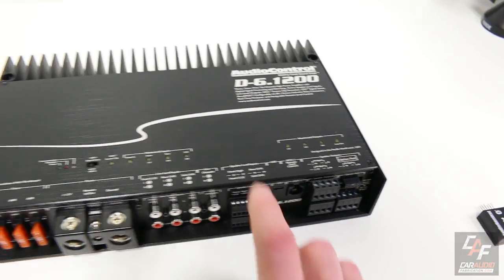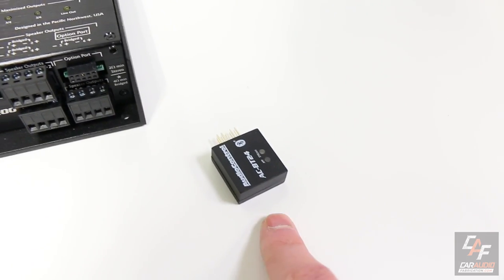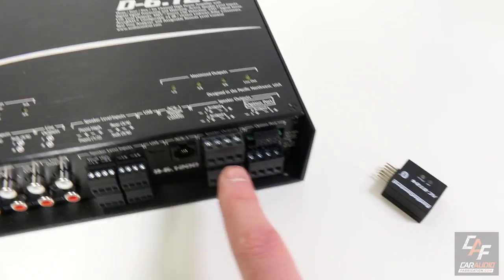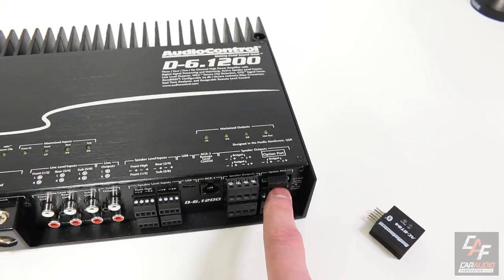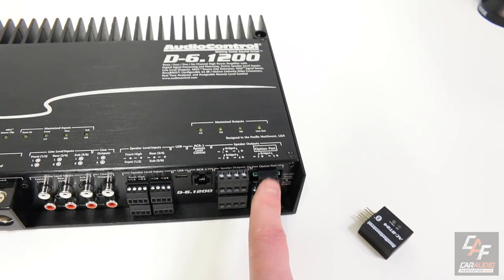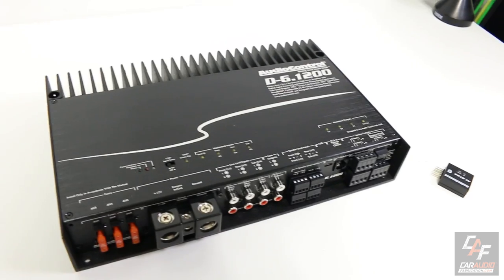The Bluetooth module is optional — we can still connect with a computer to do all of our tuning. In the future, there'll be a similar device that plugs into that port for OEM integration with more advanced vehicles to capture the data signal. It will actually work with a Maestro AR device.